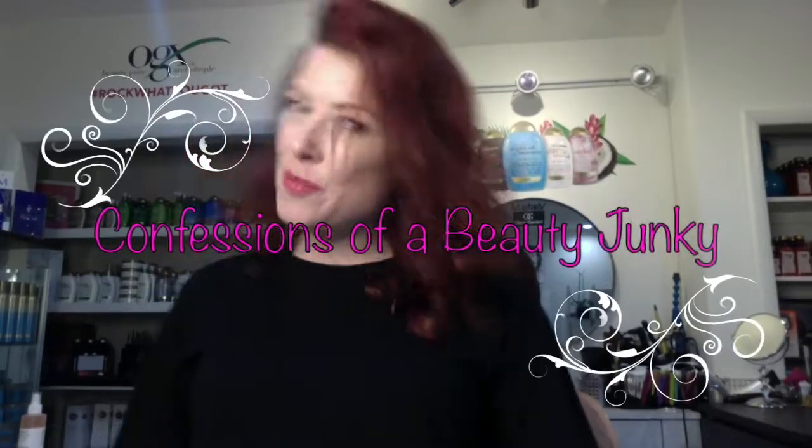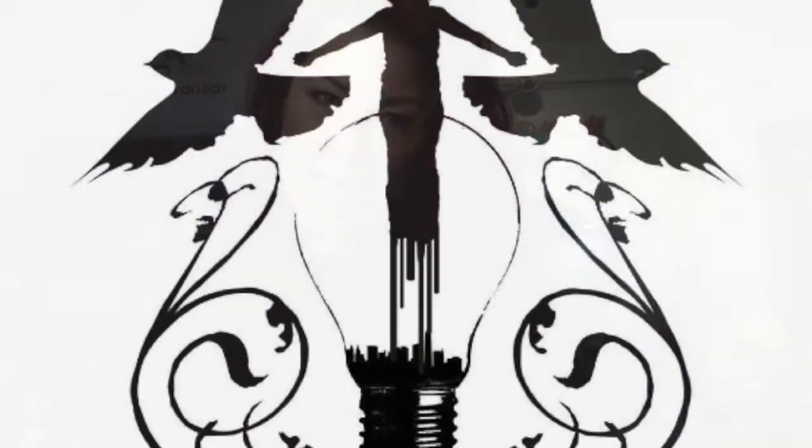Hi, welcome to Confessions of a Beauty Junkie. Here at Caravan Stylist Studio, I'm Valerie Starr, and today is going to be super fun festival hair.